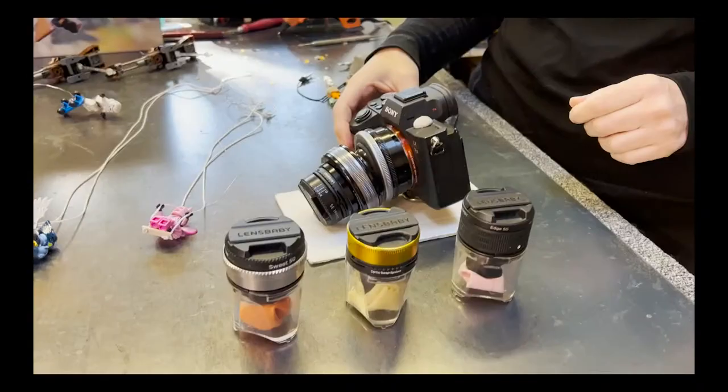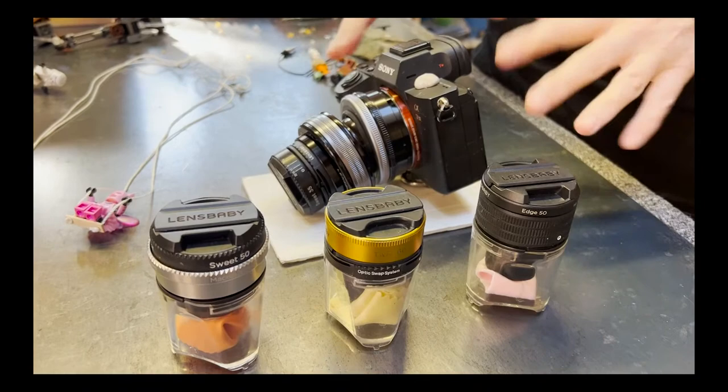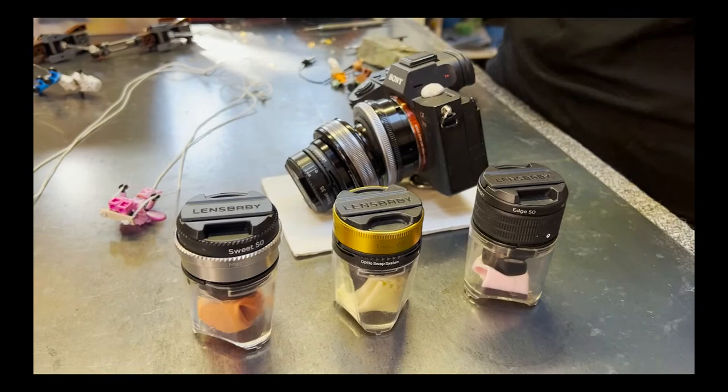Before we get out to the field, I want to just go over my equipment really quick, because I have a feeling that once I get in the flow of taking photos, I'm not going to talk about what I'm doing and why I'm doing it as much as you probably want to know. So I'm just going to take a moment and review my equipment, the lenses I use and why I use them.